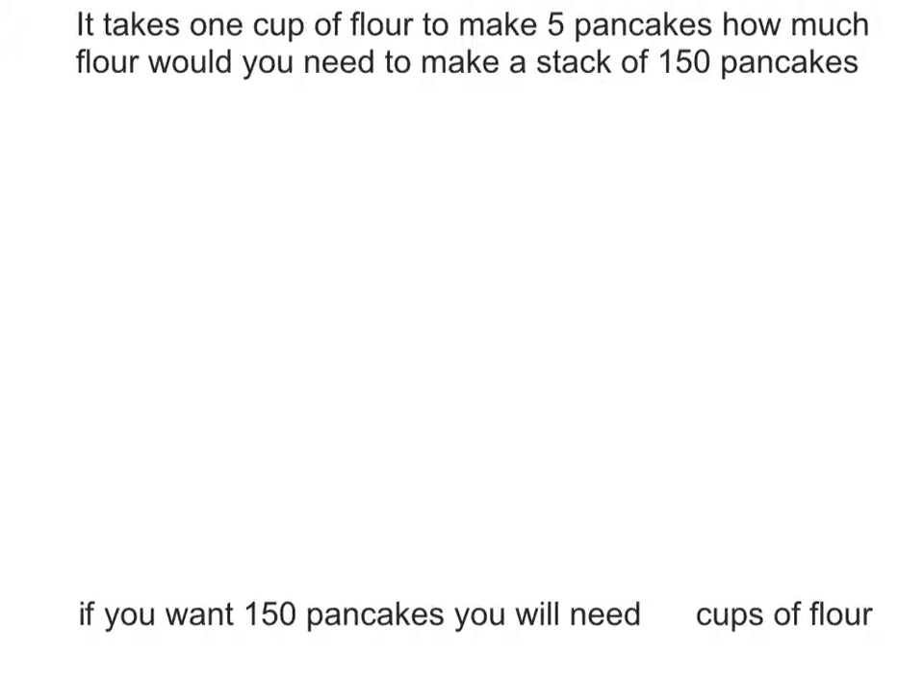Hello, this is Mr. Glema's class and we will be teaching you how to do the whole-in-one method for this problem. It takes one cup of flour to make five pancakes. How much flour would you need to make a stack of 150 pancakes?